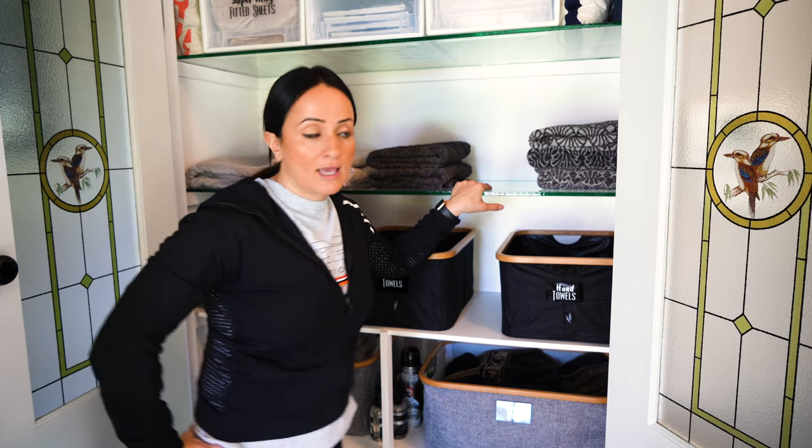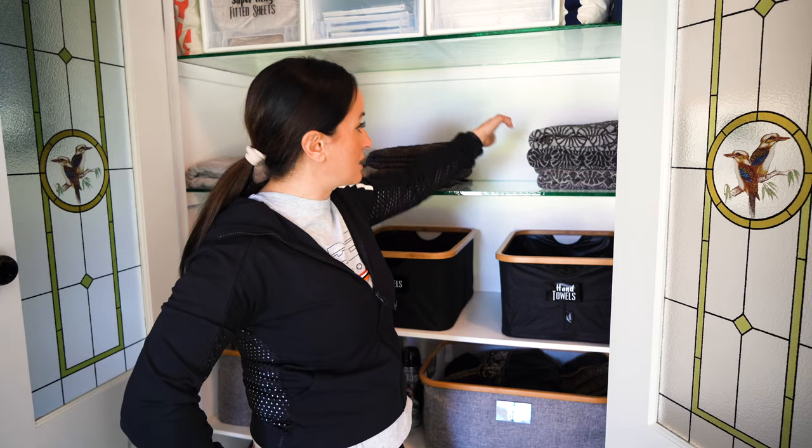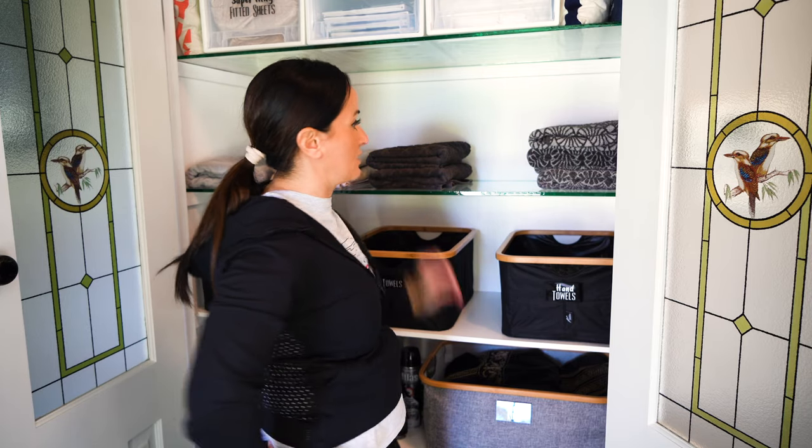I also have some shelf dividers — they've been a little hard to get at the moment, out of stock everywhere — but they're great for keeping everything nice and neat on the shelves.